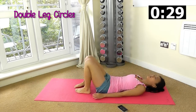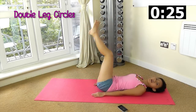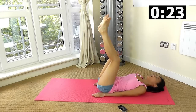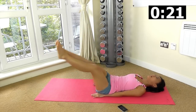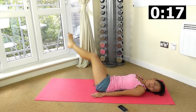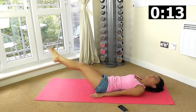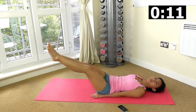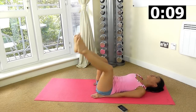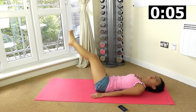Double leg circles — up, let's go clockwise. Feel your abs working, as low as you can. Now switch over anti-clockwise. Really tighten your core in order to tighten the midsection.